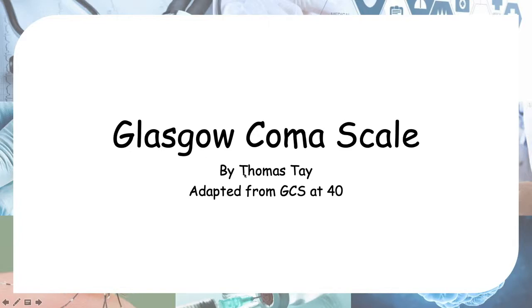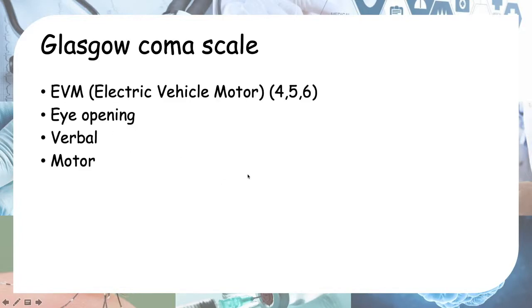Hello everyone, today we'll be looking at the Glasgow Coma Scale. To remember it easily, I have an acronym: EVM, standing for Electric Vehicle Motor, because I'm a fan of electric vehicles. But you can use anything you like to remember it, along with the numbers 4, 5, and 6.